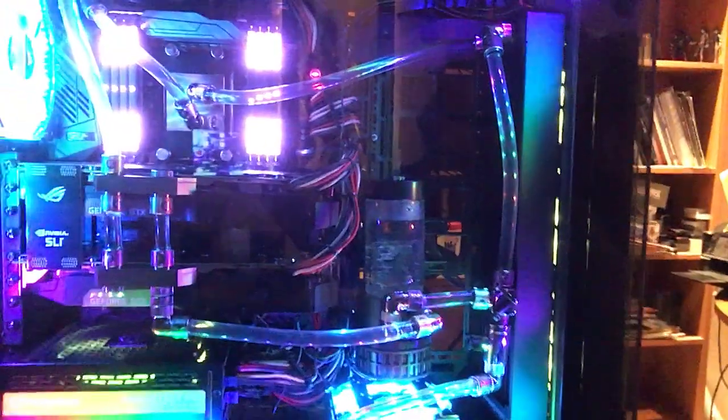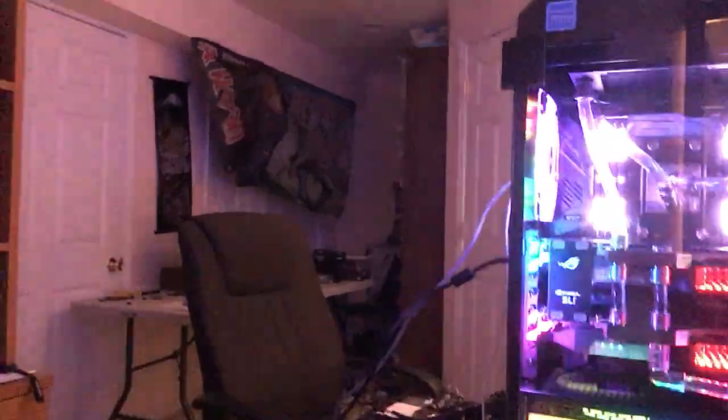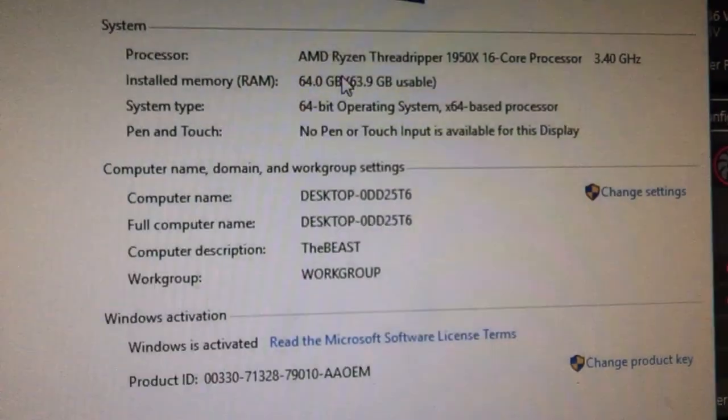The final scenario was the CPU itself. And as you can see, if we go into the PC properties and go down, we see 64 gigabytes right there.